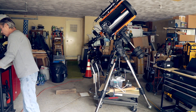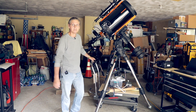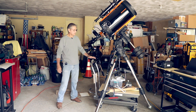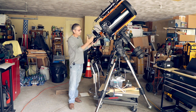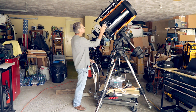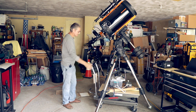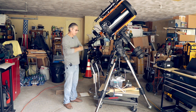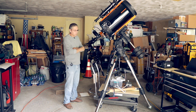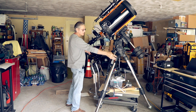It will only run off of five volts — no more, no less — which is pretty cool. Now the next project is this guy. This is going to allow me to take everything you see here — the mount, the weights, my heaters, my electronics, two or three cameras, my star sense, everything — out as one complete unit to my spot on the driveway.